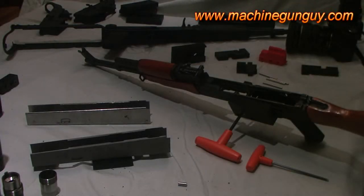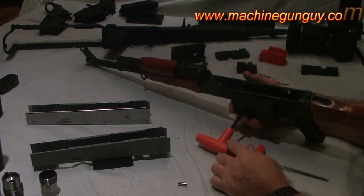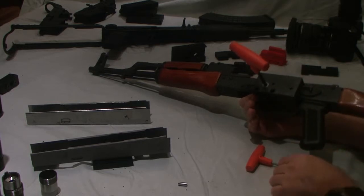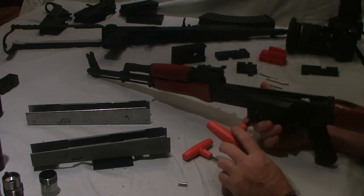Back again. Rather than bore you with a long video, I'm going to try this real short. This is for my AK mini jig that converts your existing stuff to select fire. This is a full auto registered receiver that I have — a registered gun.